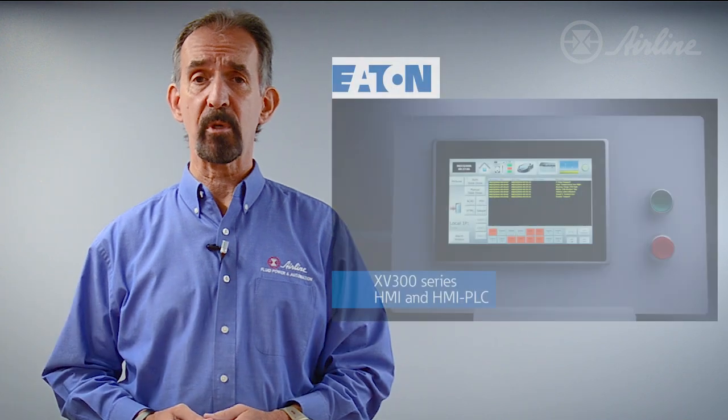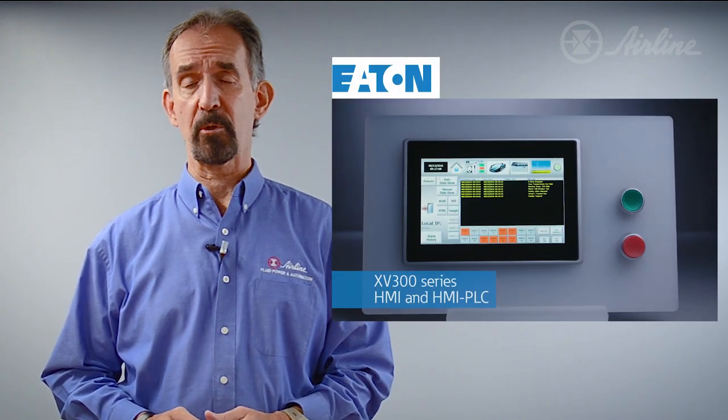Hi, I'm John West, Automation Product Sales Manager from Airline Hydraulics, here to show you the XV300 Operator Interface Series from Eaton.